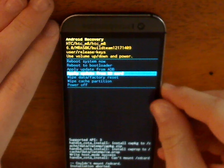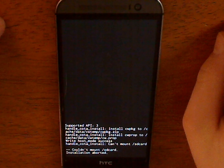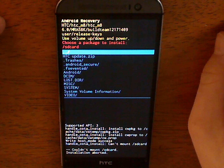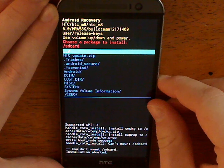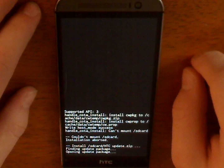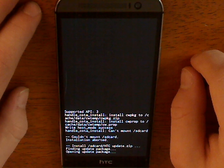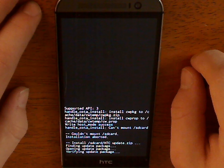There we go. So now we can — as you can see it will pull up, and I named it HTC Update, so we will go ahead and click that. So it takes a little bit, but it will get there. There we go. It's verifying.